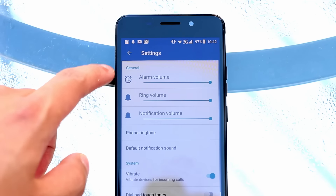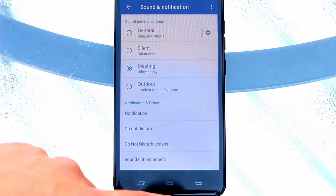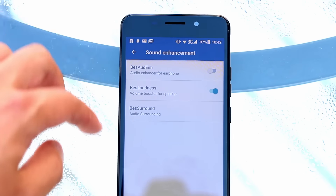The rear-firing speaker is a teensy bit below average when it comes to audio quality — bass is obviously absent and the mids and highs are a little bit airy for my taste. However it does get moderately loud, coming quite close to the volume my Redmi 3 outputs.